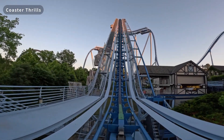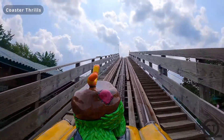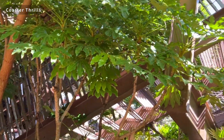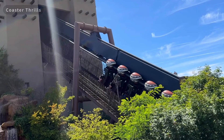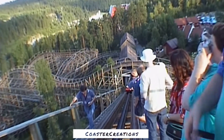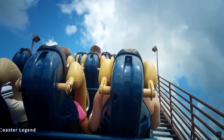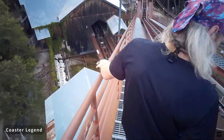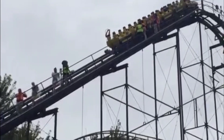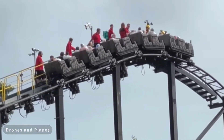Finally, there are catwalks. A catwalk is a steel or wooden set of steps and platforms attached to the lift hill on the right side, left side, or in some cases both. Catwalks serve two purposes: first, allowing access for maintenance to do lift walks every morning, where a mechanic inspects each and every aspect of the lift hill to analyze if everything is working properly; and second, serving as an exit path for if and when an evac — short for evacuation — does happen, which occurs when a ride faults out or when the ride operator hits the e-stop button.